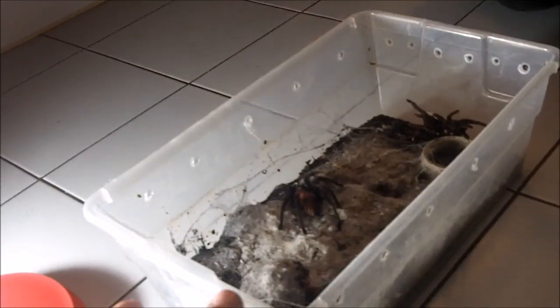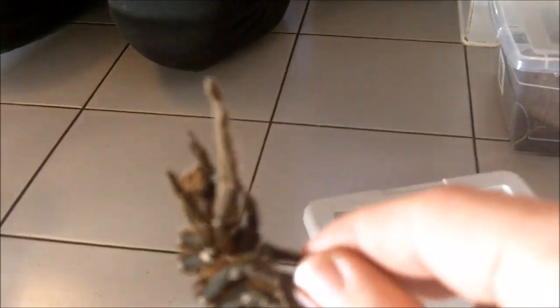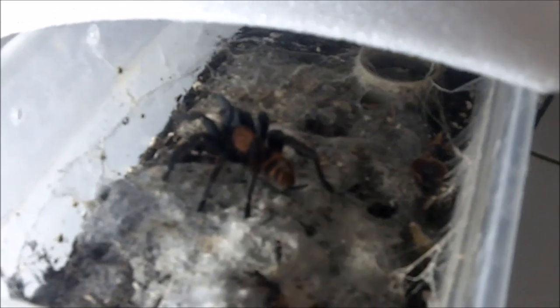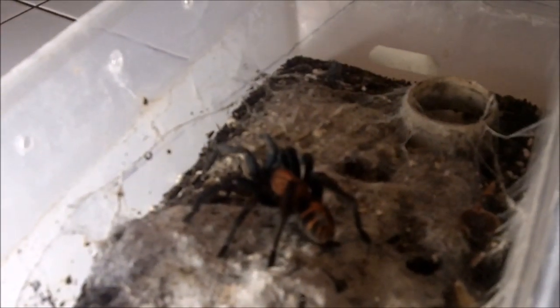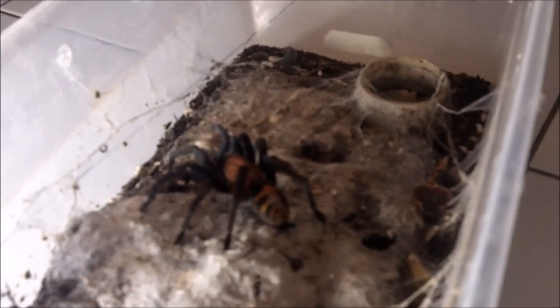I thought it would be a cool video to show you guys. And yes, I will remove the molt — even though it looks like a real spider, it's the intact molt. I've shown you in many videos how to sex this. I know for sure this is female because she's been with me for about almost nine years — actually, eleven years. She was probably my fourth tarantula that I bought from Amanda in 2008. No — 11 years I've had her.